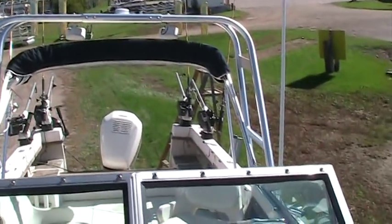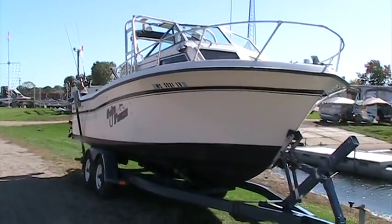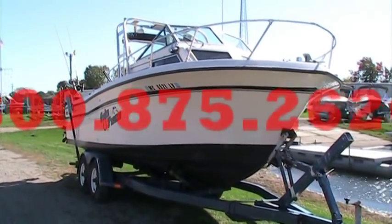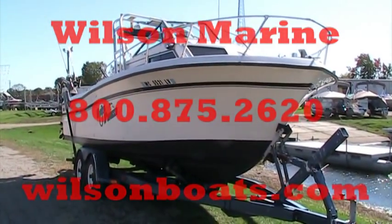This is a 1985 Grady White 24 Offshore. We hope you appreciated this presentation. If you have any more questions, you can call us at 1-800-875-2620 or reach us at www.wilsonboats.com. Have a great day.